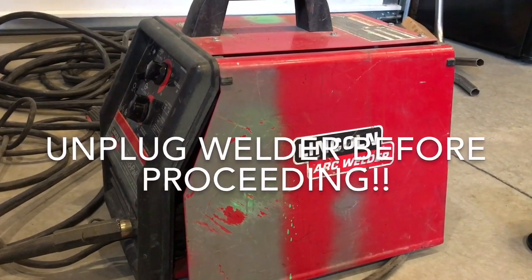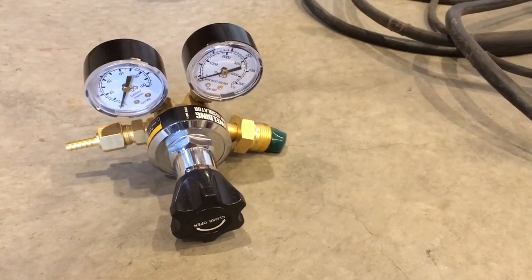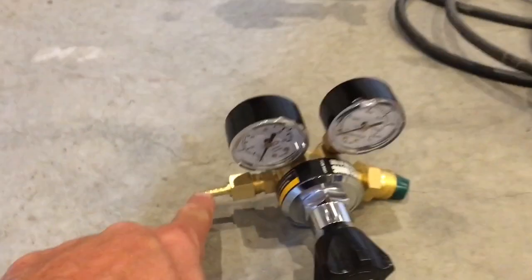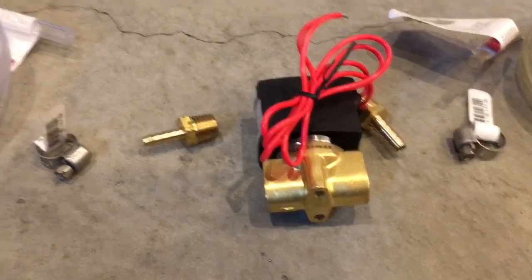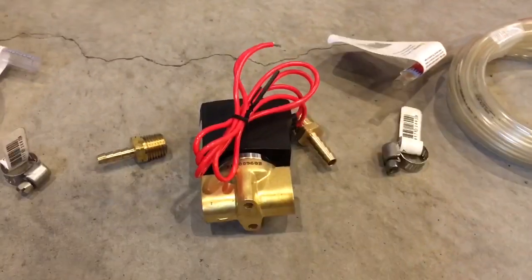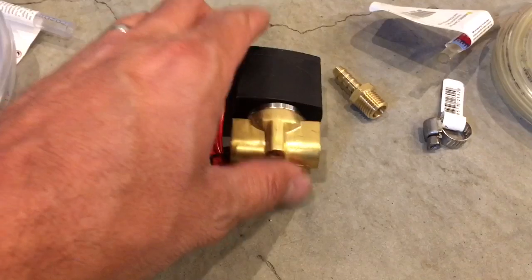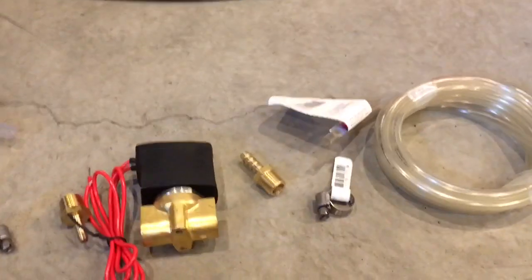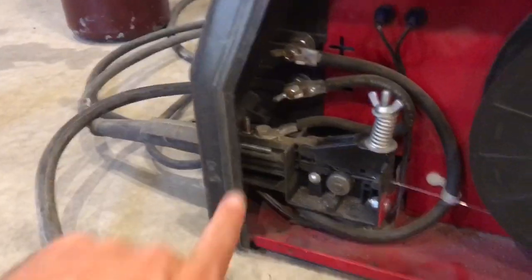Quick video on how to turn a flux core MIG arc welder into a gas MIG welder. I bought a tank of gas and a Harbor Freight regulator — about 22 bucks, hard to get the wrong one. You want this little nozzle here, a hose clamp, some tubing that fits, another hose clamp, another nozzle — both of those nozzles will go on to this 220 volt gas solenoid that I bought on eBay, wasn't very expensive.